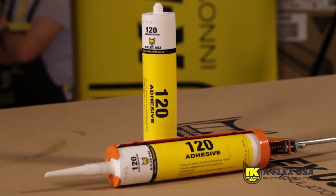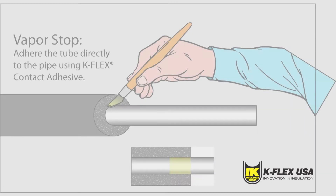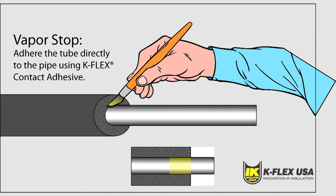Once you have applied K-Flex 120 contact adhesive, you should apply K-Flex clad tape to the seams between the molded fitting and the connecting tube. This will seal the seams and create a watertight application. For applications subject to heavy moisture, such as wash down areas, K-Flex USA recommends caulking all pipe seams.